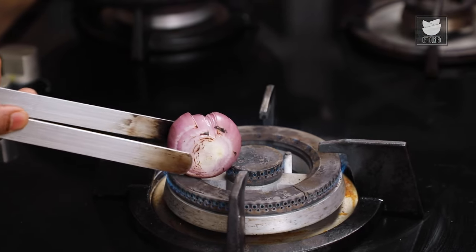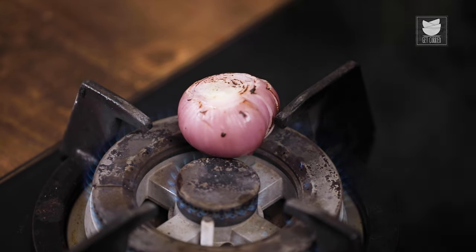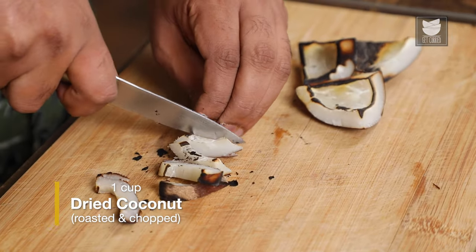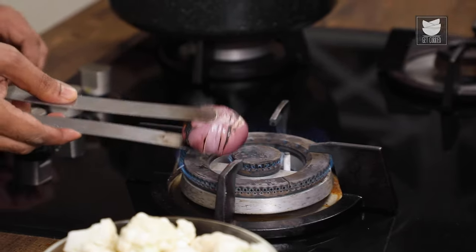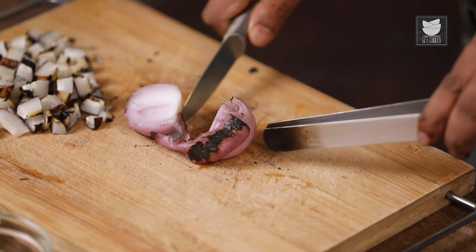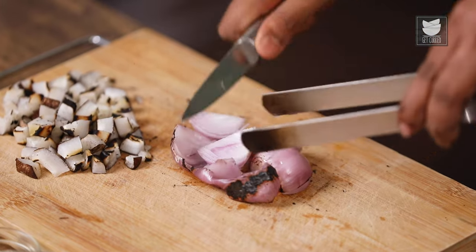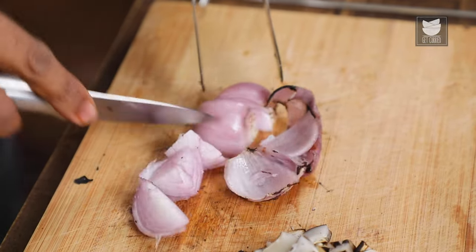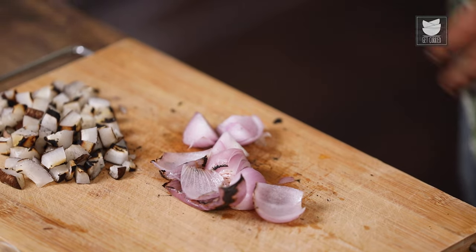Similarly, let's char the onion from outside. While the onion is getting charred, let's quickly start cutting the coconut into pieces. Keep an eye on the onion as well. Pull the charred onion out, and holding it with a tong, let's cut this into pieces that are eventually manageable to get ground. The thin film between the petals is going to ensure that the onion gets sticky or slippery, so just be careful.